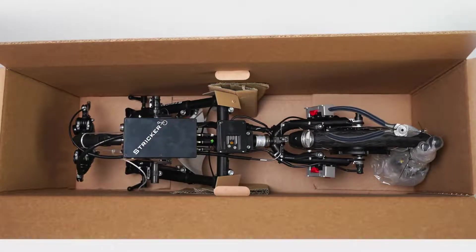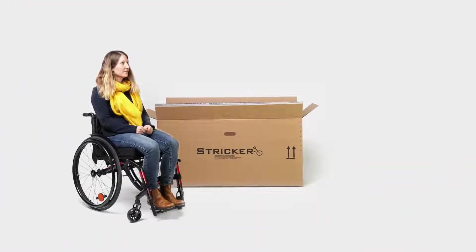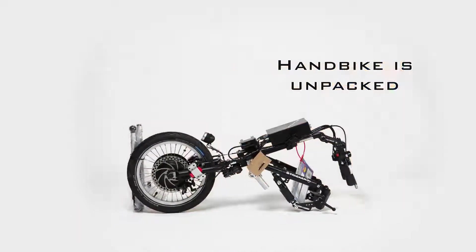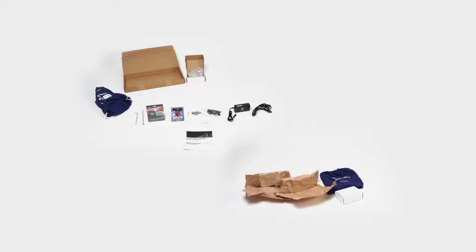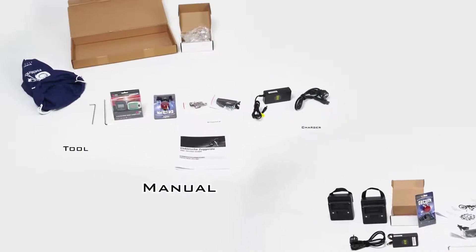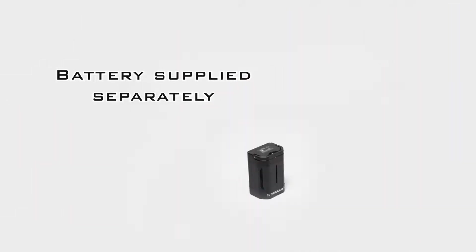Now you can lift your handbike or traction device out of the box. At this point, we recommend that you ask a second person to help you take it out. After you have unpacked your device, you can start unpacking the accessories and tools supplied. Depending on your order contents, you will find an Allen key, speedometer and display, charger, and carrier weights.